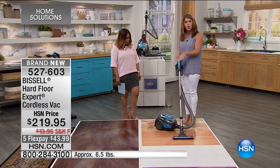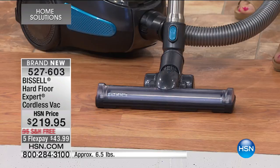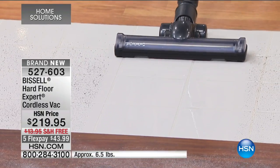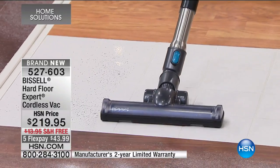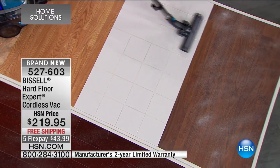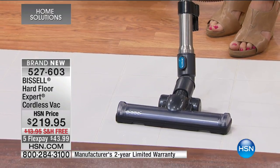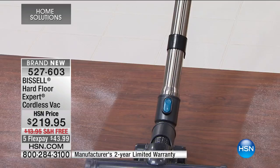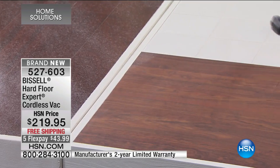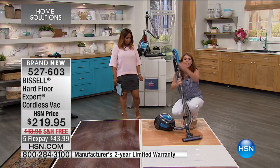You turn it on and I'll show you all of the different power controls — you get three. We have it on high power right now. It's that air-driven technology, and you're going to get the finest brush roll so you never have to worry about scratching your floors. There's nothing scattering, nothing snow-piling. All the dirt, all the dust, all the fine particles are going right inside. And there's no bag here whatsoever — it's a great large canister. You're not sacrificing power because you're going cordless. This still has it all, so you're getting 45 minutes of run time.